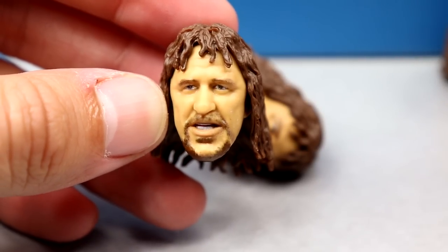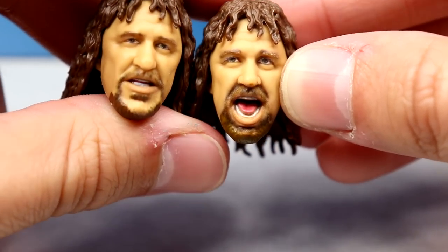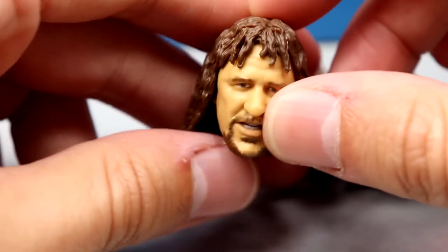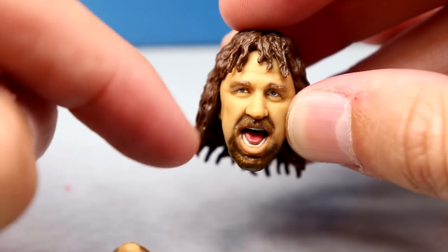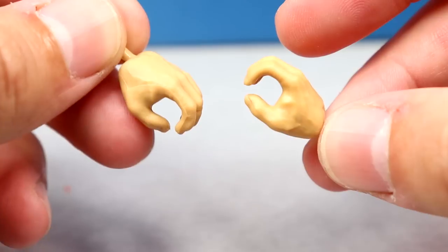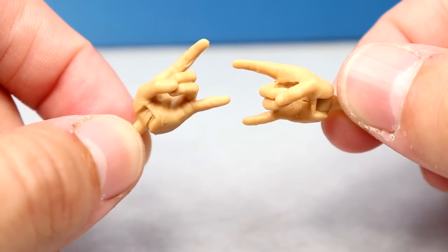Terry Funk comes with three interchangeable head sculpts: a confused or dazed expression, a yelling expression with great curly wet-looking hair and facial hair (similar to Chainsaw Charlie), and a one-eye-open expression. The dazed one is the favorite — it looks most like Terry Funk and could arguably double as an Al Snow head. All three look really good. Hands include fisted, mic/cattle prong holding, and rock-and-roll devil horn style.